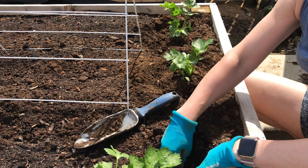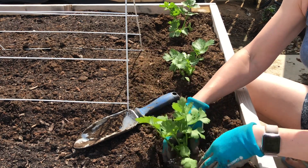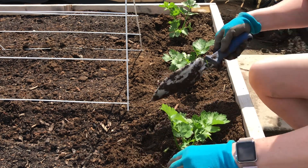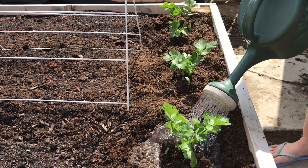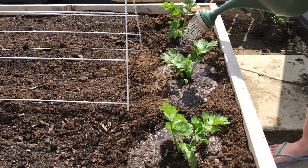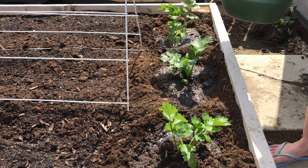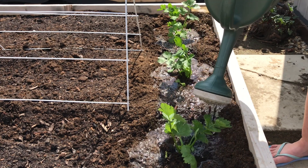We'll get our last one in here — a little dish for it. Give these guys a nice deep drink. When you put that little dish of soil mounded up in a ring around the outside like that, it gives the water some time to sit there and soak in instead of just running off.